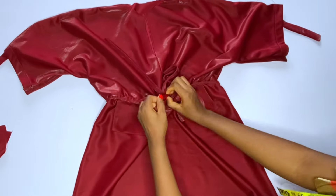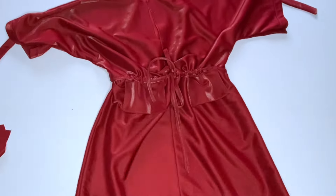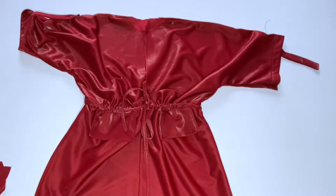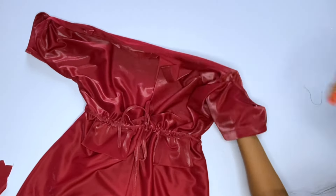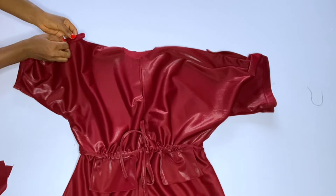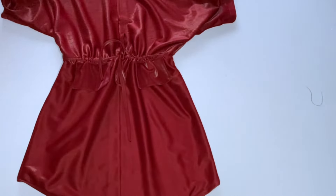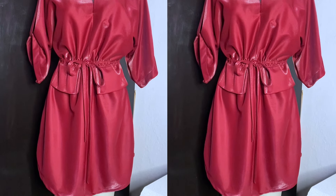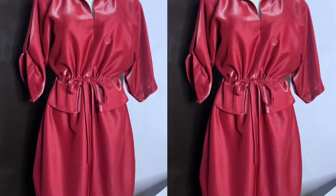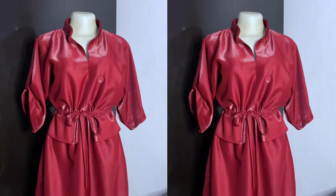I'm done inserting and arranging the drawstring — tie it at the front. You can see how beautiful this dress is looking. The next step is to fix the collar, then pin down the side belt or fastener for the sleeve fold-up. You can add a button at that spot. At the end of the day, this is what you have. Please don't forget to subscribe to my channel and click the notification bell so you'll be notified when I upload a new video.